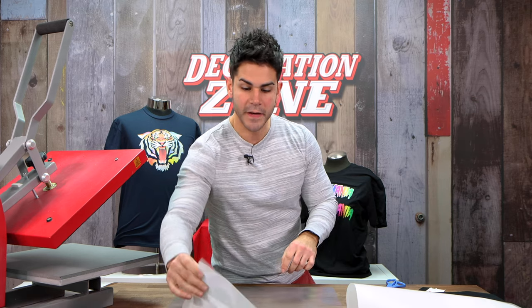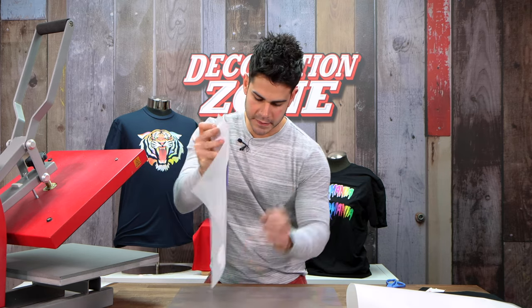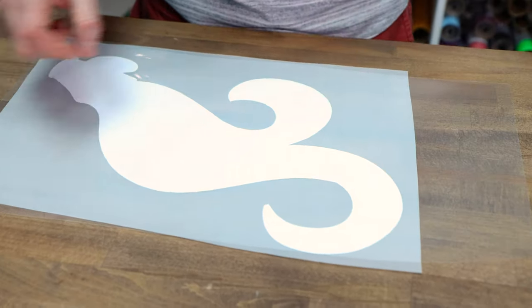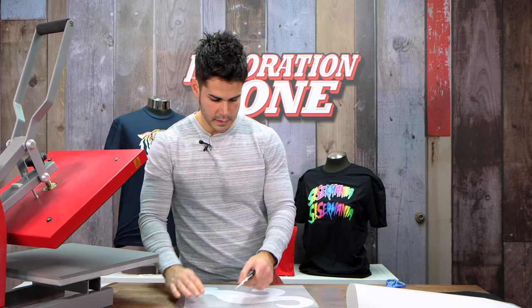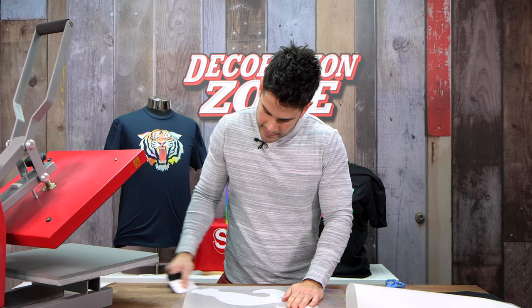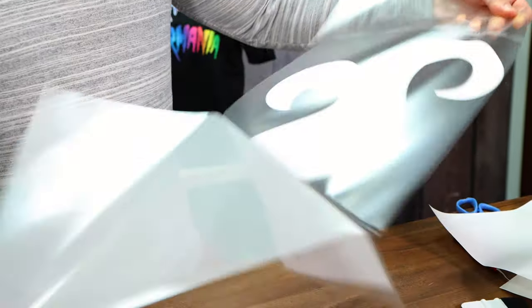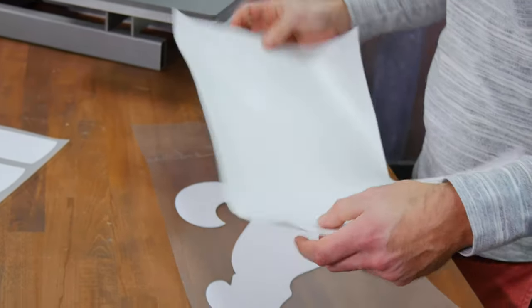We'll lay the Easy Mask with the sticky side facing up on a flat surface and roll the S-Print transfer on top of it. You're gonna create the bond with the squeegee, and then once you have that, you want to remove the backing of your S-Print. Save your paper backings.